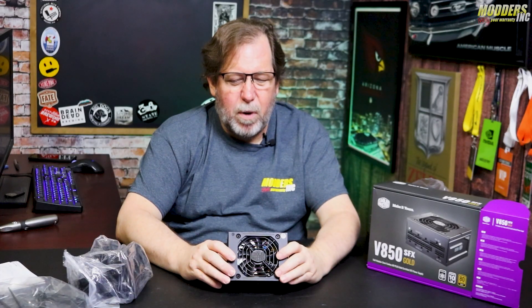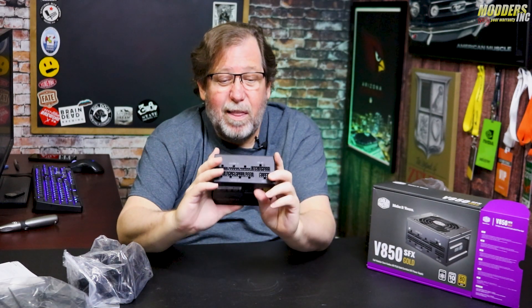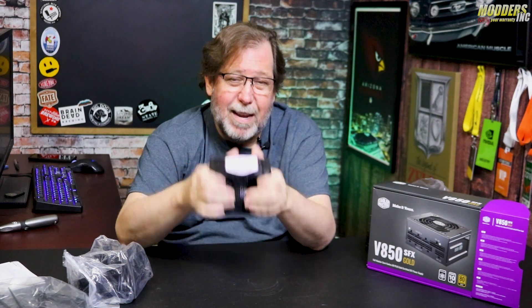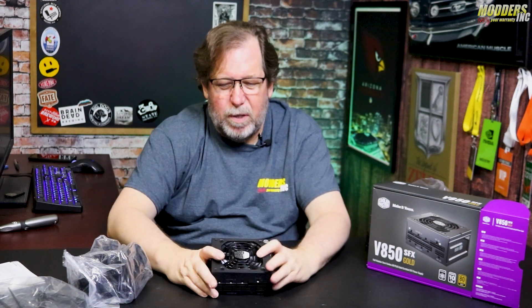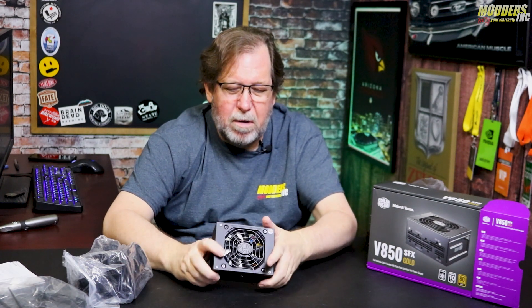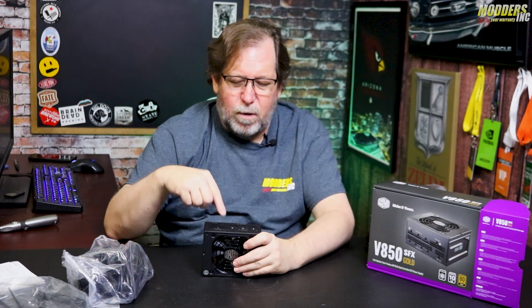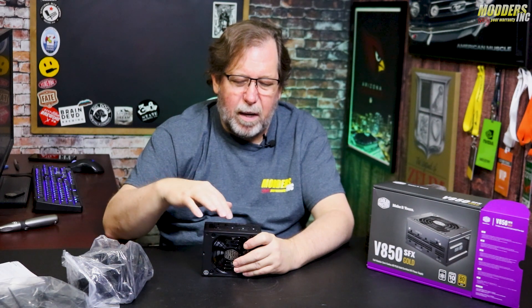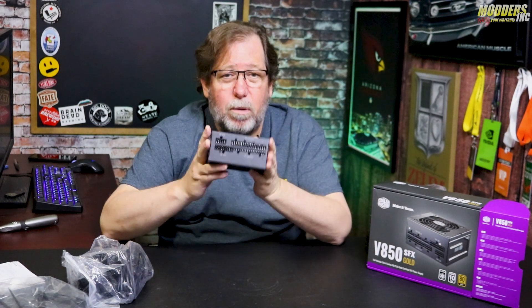It says silent standby mode — at low loads the fan will not spin if the load is under 15%. So even though it's this small, which I thought would probably be running all the time just to keep it cool, it's not going to have the fan running unless it's at 15% load. That'll save some power and some noise as well. It does have it labeled — the 24-pin, the SATA, the H for the PCIe, the HDDs, and all that stuff.